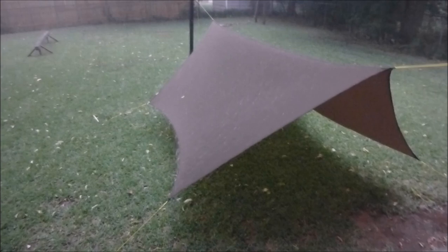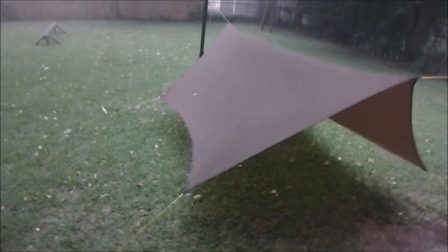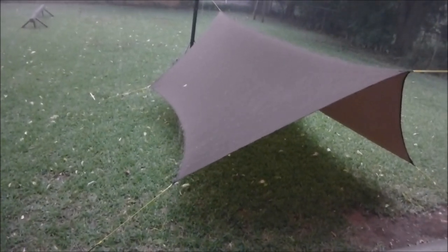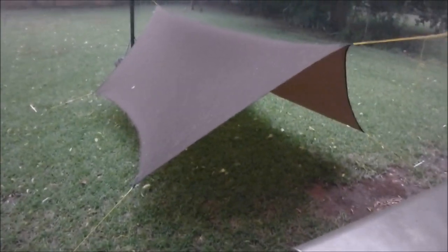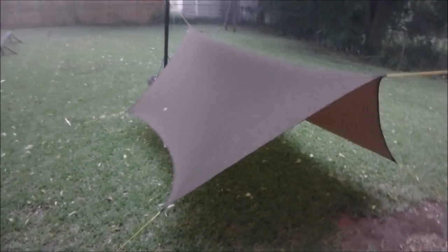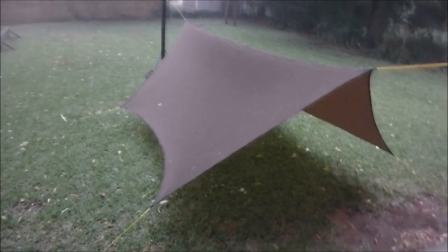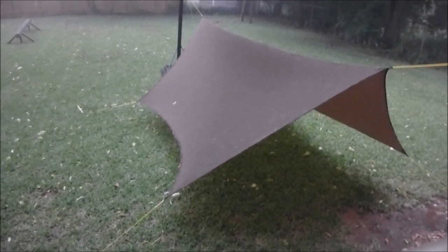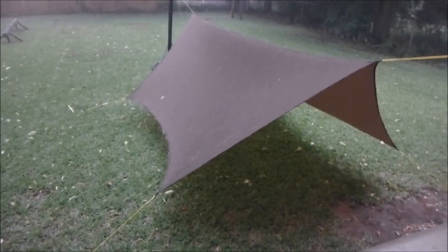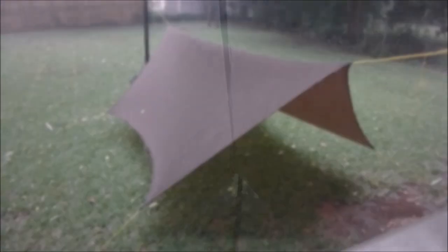It's holding up but it's definitely pushing in from the windward side here, so we'll see. I don't have my sil-nylon tarp up at the moment to really compare it to, but it's pushing pretty good from the rain. It doesn't seem to be giving way, but it's definitely feeling the downpour. So we'll see — I'm going to slip up underneath it and see how it looks.